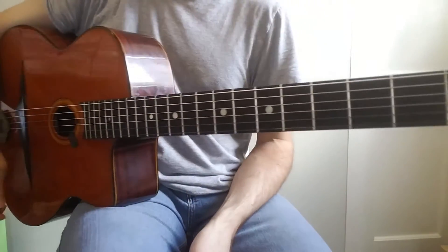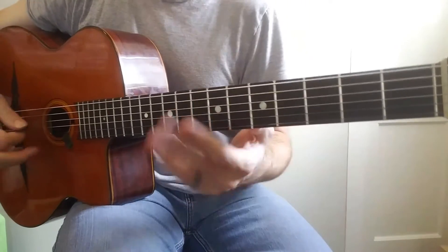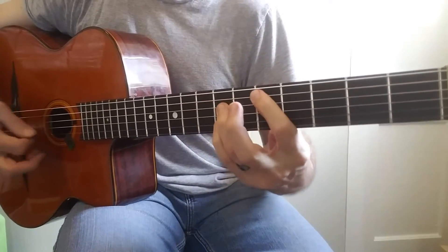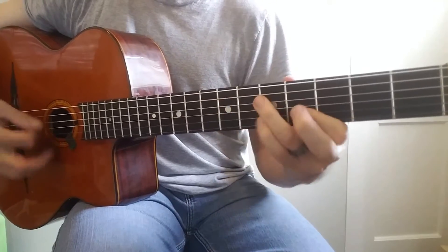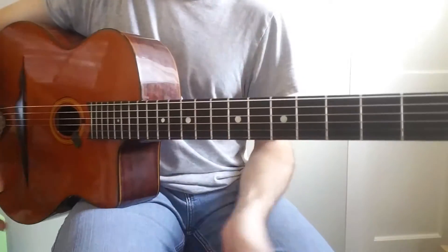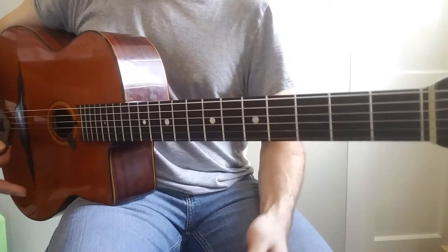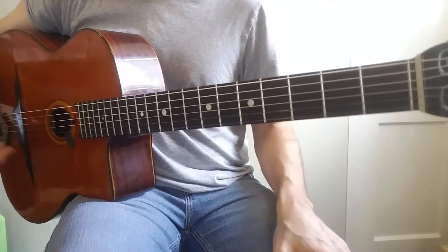I've got another one of my own personal ideas for you guys. It's going to be over Coquette. I'll go ahead and play it for you. So this uses a melodic harmonic technique that I like to use a lot, if you've been watching my videos.